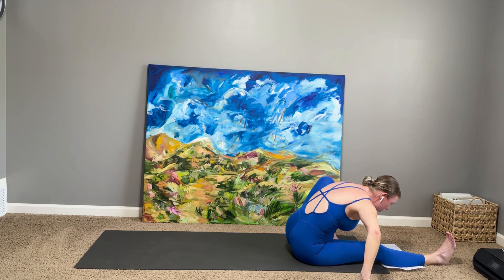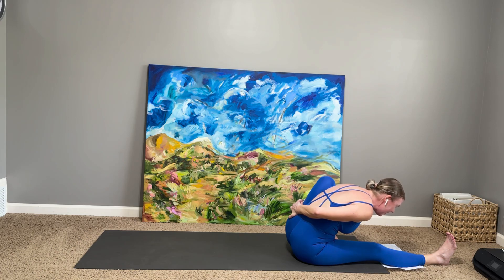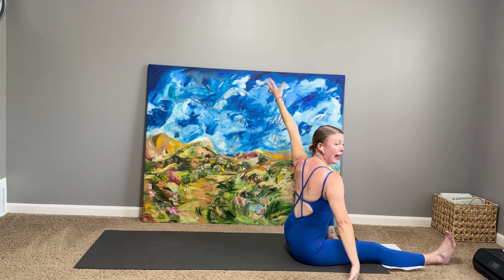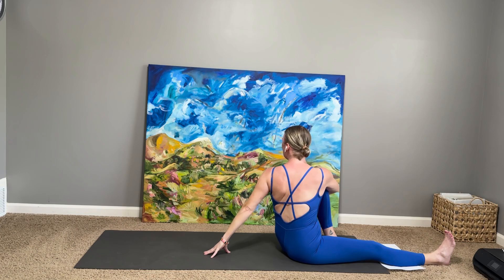One more breath right here. Inhale, start to come up. Taking a spinal twist — windmill your left arm up, back, and around. Right arm comes around and hugs that left knee. Beautiful, open — Ardha Matsyendrasana A.